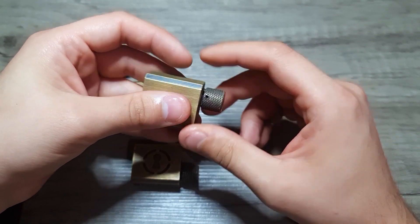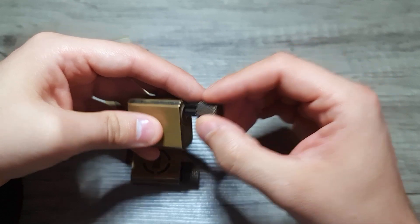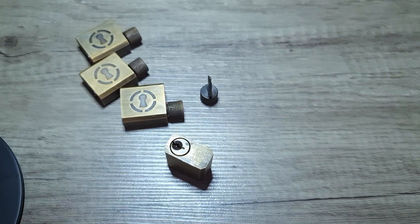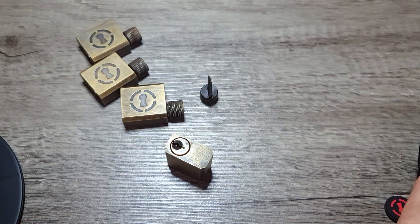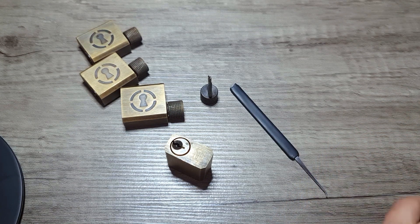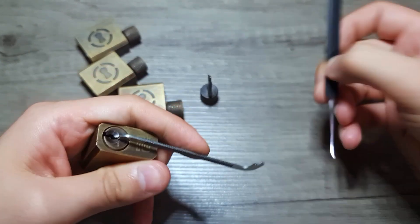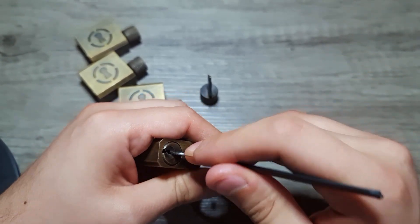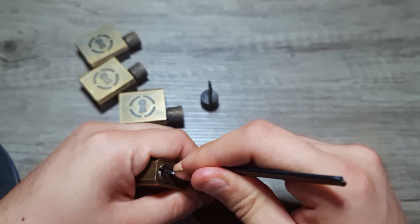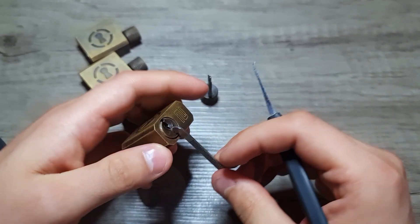This is just a two-pin lock so it's not much of a practice, but since I just started lock picking a month ago, I'll try to pick this one open just for the fun of it. I'm a Sparrows guy at the moment, so I'm using the Sparrows heavy tension wrench. Let's try this one — I think this pin is set, and the second one — and we got it open.